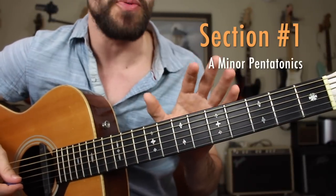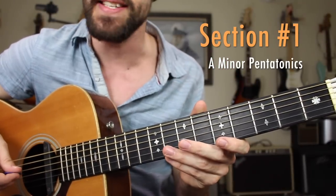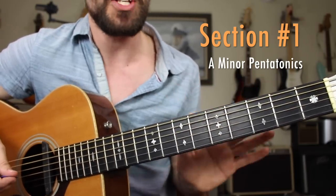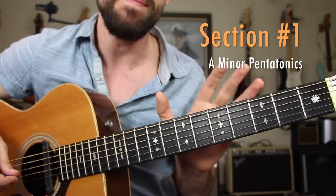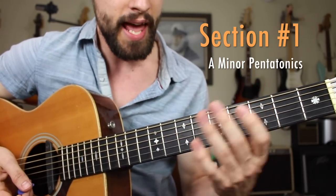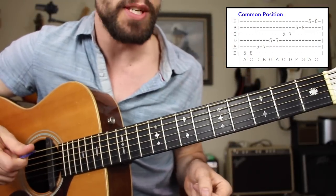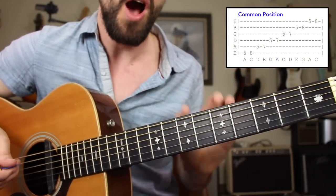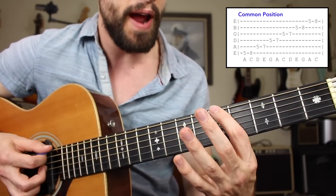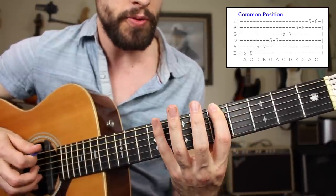Close look at the fretboard. We'll start with section one of this lesson — making sure that your lick vocabulary is consistent across the fretboard in various different octaves. In section one, we're going to be reviewing the A minor pentatonic scale: its common position, its lower extension, and its upper extension. My bet is that most of you already know how to play the common position, also known as E position, of the minor pentatonic scale. In the key of A, we're going to the fifth fret, low E string, then going up a minor third to the eighth fret.